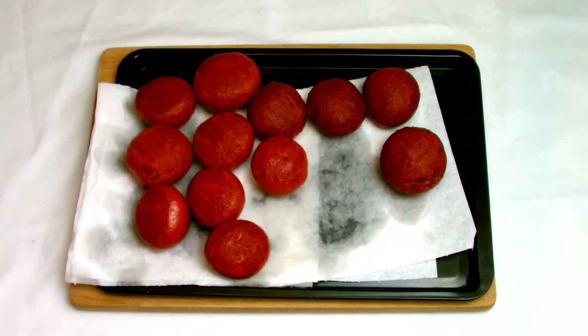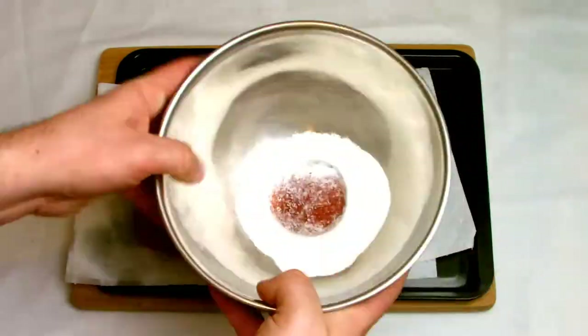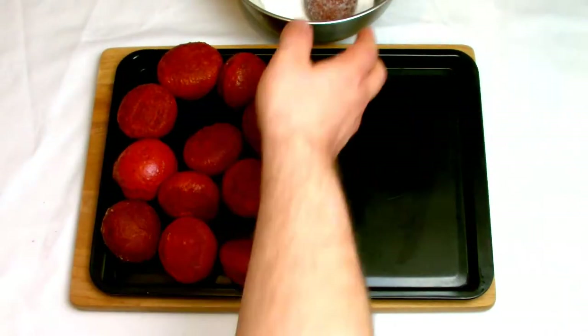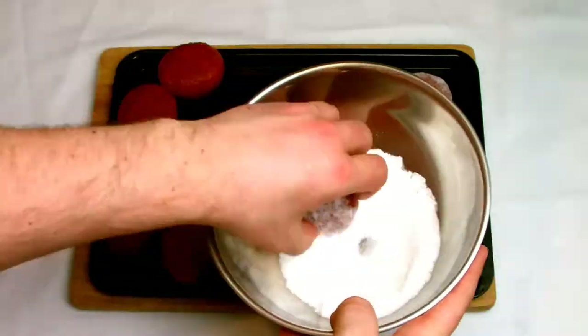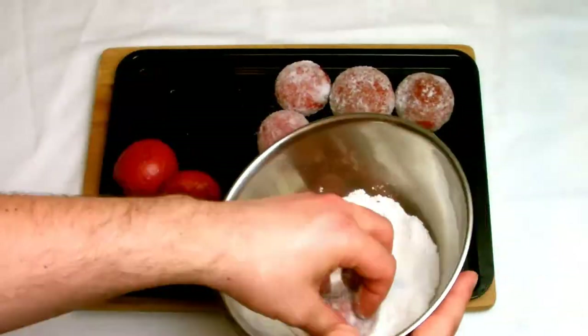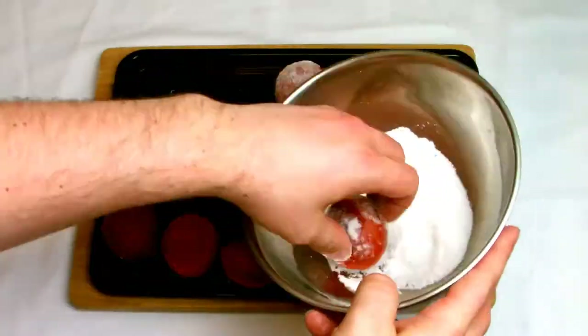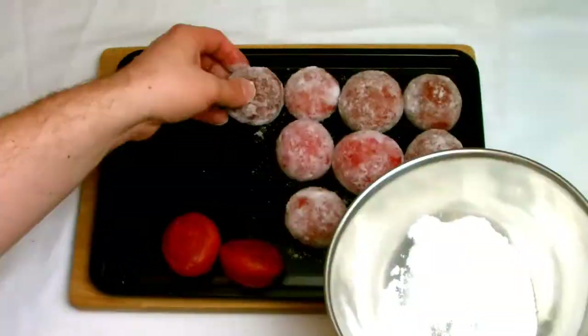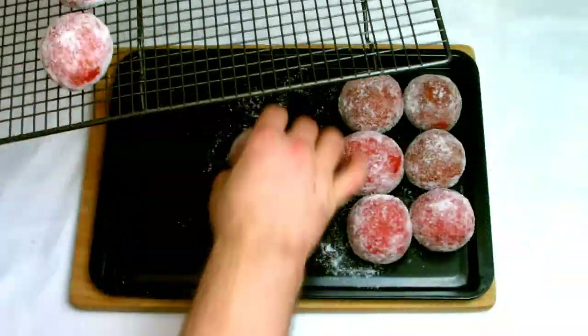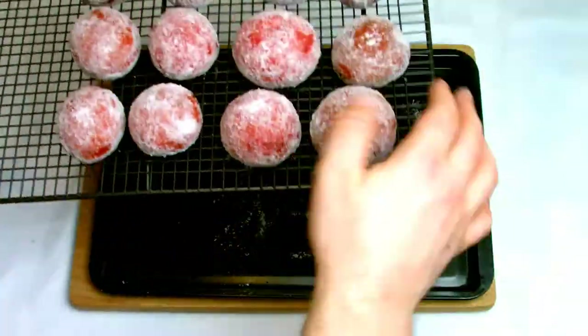The next step once you have cooked all your doughnuts is to roll them in sugar to give them a nice sugar coating on the outside. You want to do this while they're still slightly warm, as you want the heat from the doughnuts to help the sugar stick. After that, place them onto a cooling rack to allow the air to circulate underneath — if you leave them on the tray the bottom of the doughnut would sweat against the tray and lead to a soggy bottom doughnut.